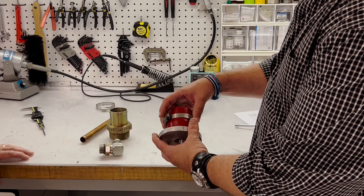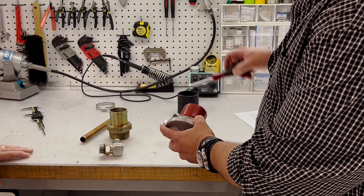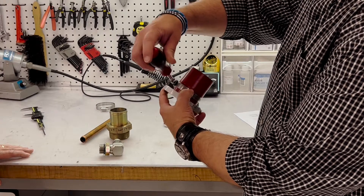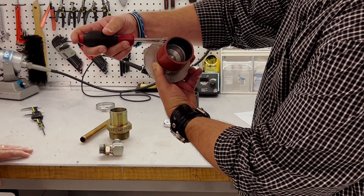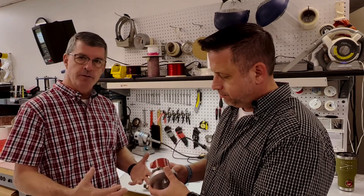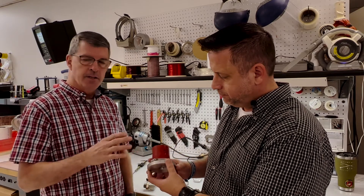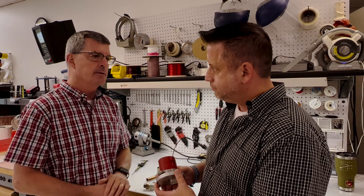I have a size 36 worm gear clamp here. It fits nice and smooth over both the hose portion and the internal barb portion of the fitting. That's why it's important to know your dimensions of the connection, because you've always got to account for that largest diameter that the clamp has to pass over.